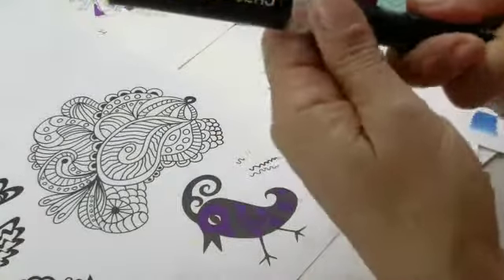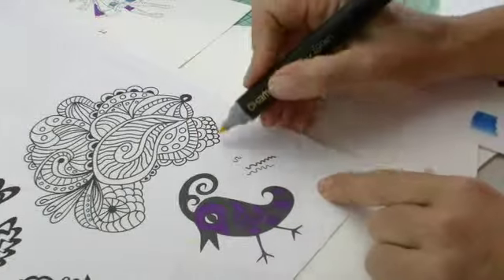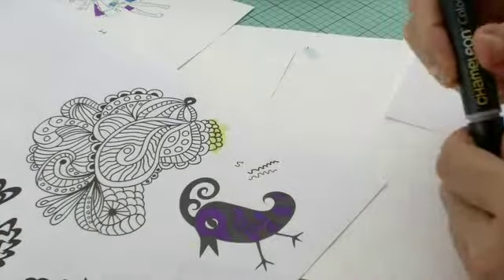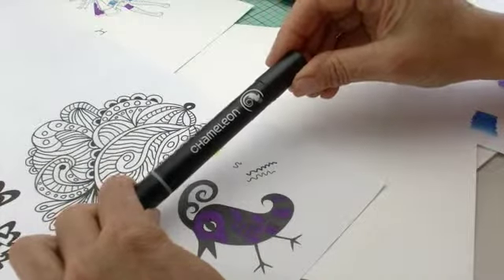So if you want to work with your chameleon pens, I'll use the lightest color here using the brush tip. You can see I'm coloring over top of that and it doesn't smear or bleed or interact. This is a pigment based pen, and interestingly, if you're doing rubber stamping as well, the inks for your rubber stamping pads need the same thing.